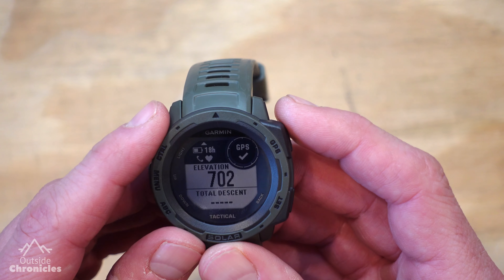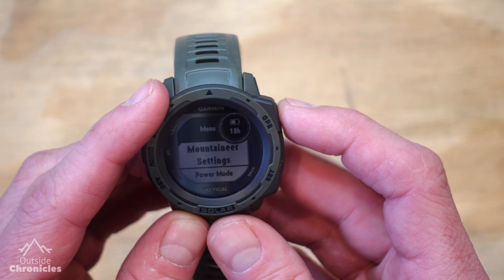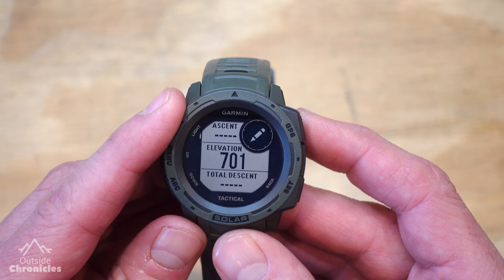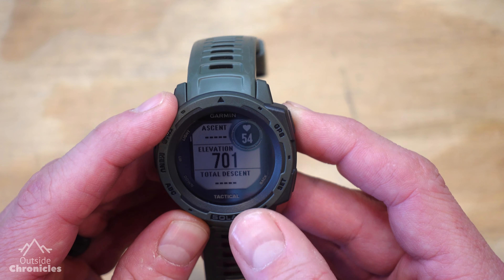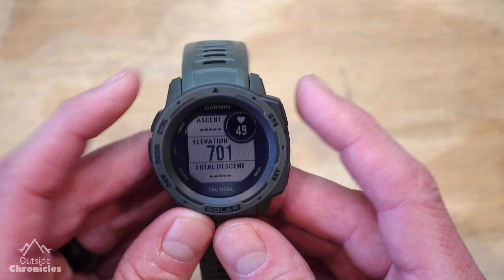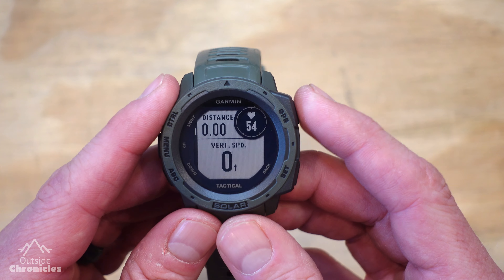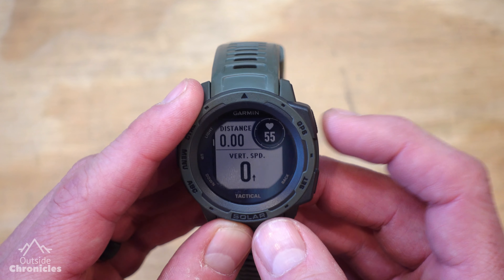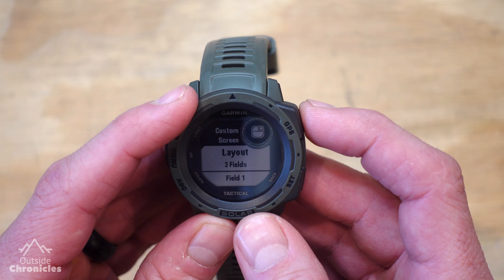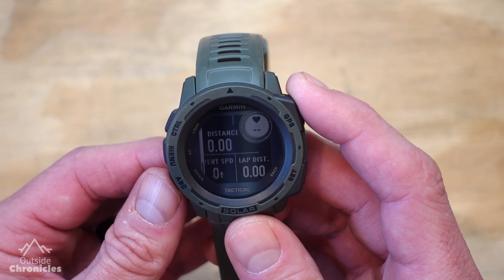Let's customize those data screens. Hold the middle menu button, then select Mountaineering Settings by hitting the GPS button, and then select Data Screens. The first screen has total ascent, elevation, total descent, and heart rate — I kind of like the way it looks, so I'm going to leave it. I click the down arrow to go to the next screen. This is the data screen I actually want to change — I want to change the layout and the fields. I select it, go to the fields, and I want to make it a five-field window, so I scroll through the different field layouts until I find the five-field option.